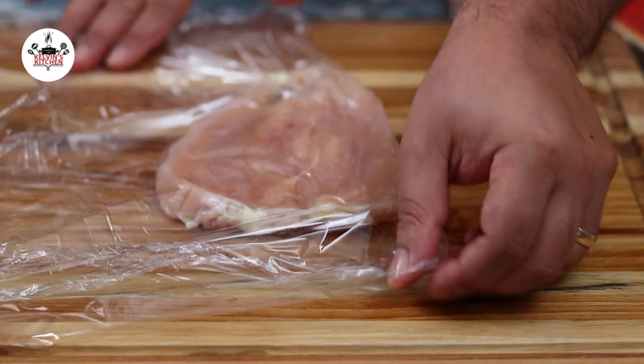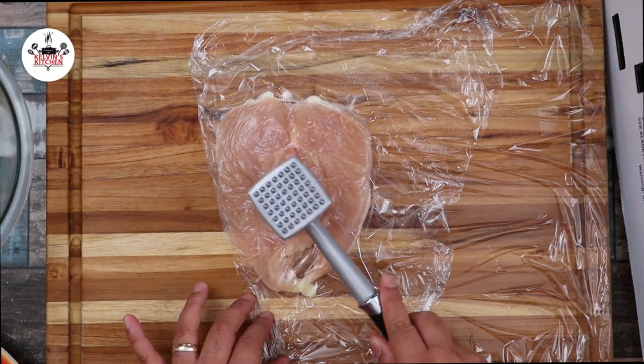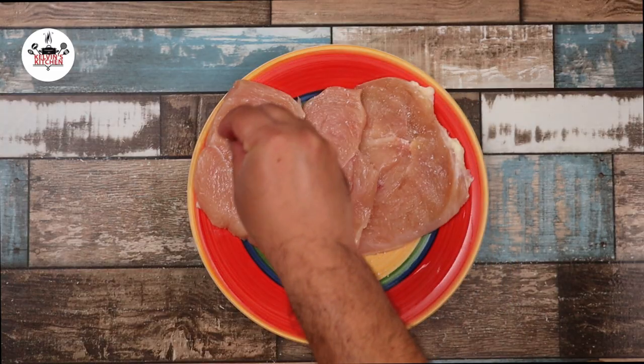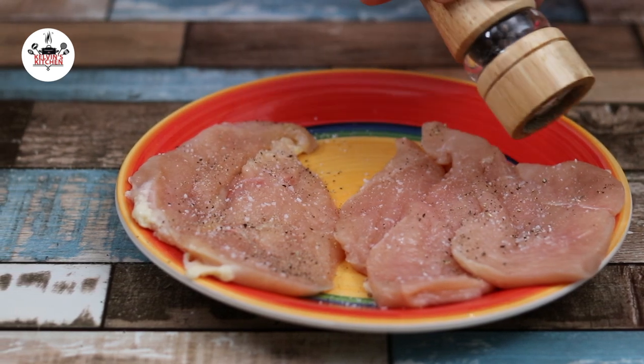Cover with plastic wrap. Using a meat tenderizer, pound down the thicker part of the chicken until you get an even chicken breast. Season with a pinch of kosher salt and freshly ground black pepper on both sides.